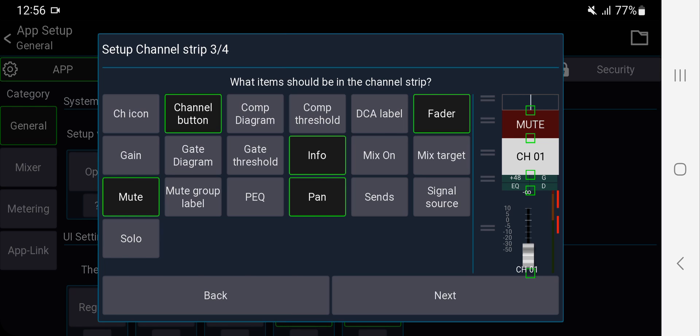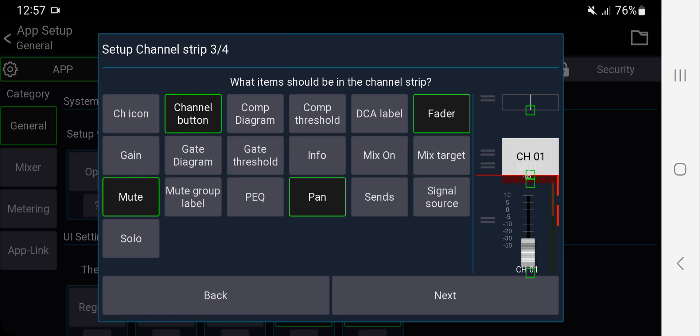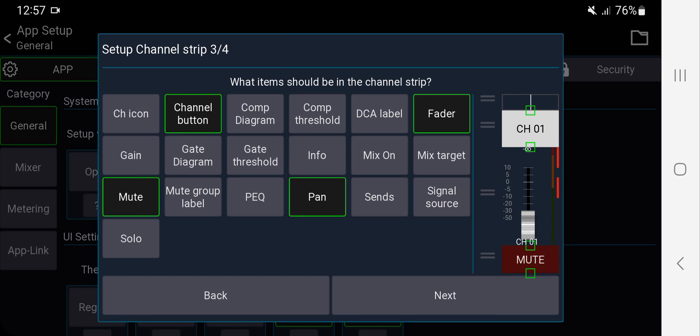Info shows phantom power status and whether gate, EQ, and compressor are on or off — I don't really need that, saving space. Mix target shows where the channel is going — I don't need that. I do need the mute button, and I'll drag it down to the bottom of the screen using the two-line handle. I find it more comfortable at the bottom rather than the top.